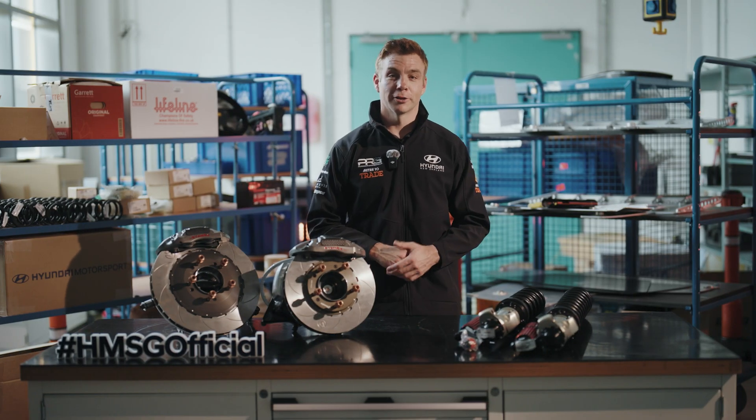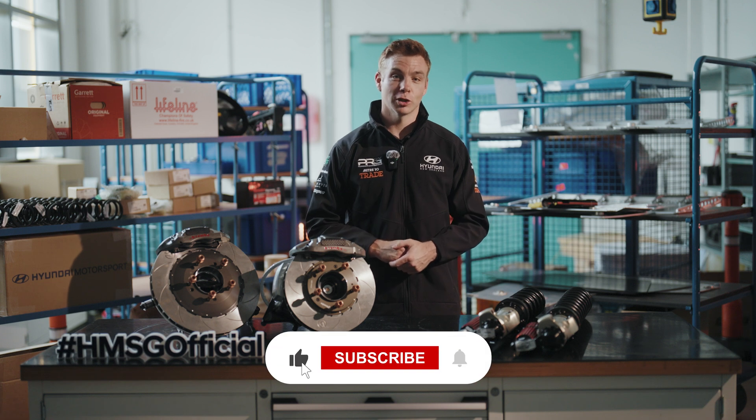That was my guide to the different setups used in a Hyundai i20N Rally 2 car between gravel and tarmac. For more videos like this, check out the rest of our Rally 101 series, and if you enjoyed this video make sure you like and subscribe.